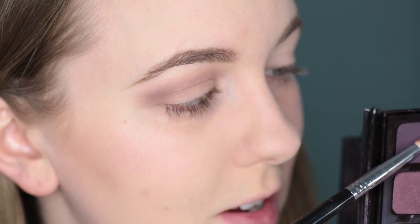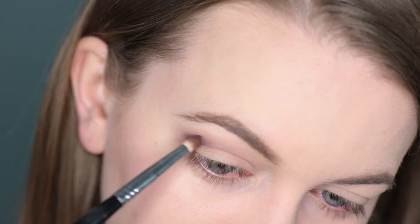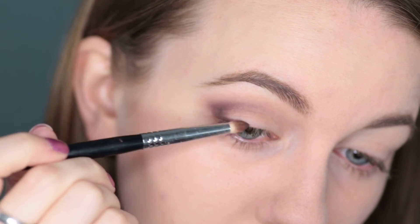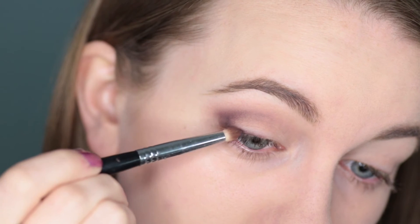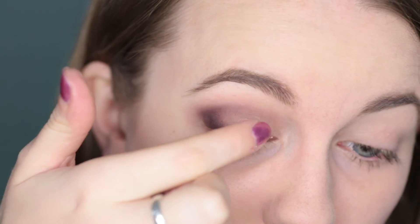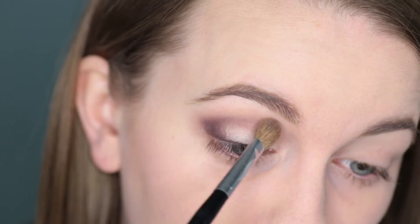Now I'm going in with Violet Ink on a small pencil brush. I'm going to work that into the outer corner and connect it down to the lash line using very small strokes, trying to blend as I go. I'm connecting it into the lash line on the outer edge, hoping to use this as eyeliner so I don't need actual liner. Then I'm going to take Sparkling Dew on a finger and just tap that over the rest of the lid. Going in with a clean blending brush to blend out the top edge and blend it into the purple.